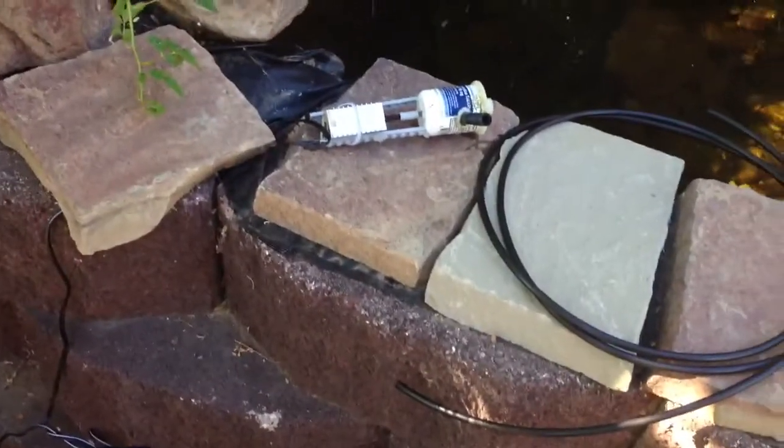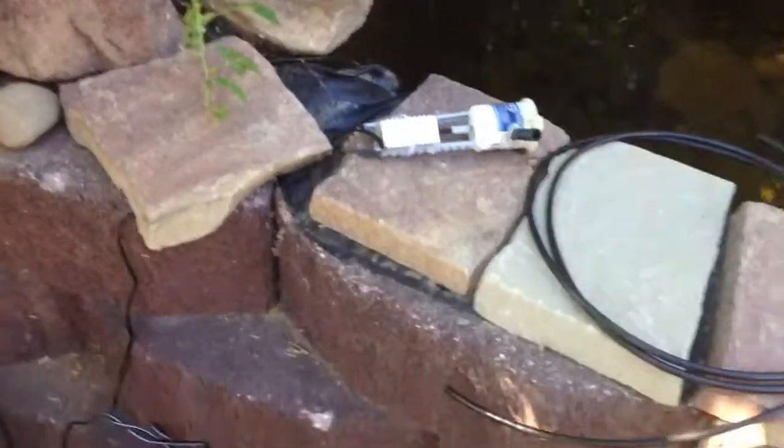Hello YouTubers, this is LaserJaser here. I just wanted to show you my homemade water pump.